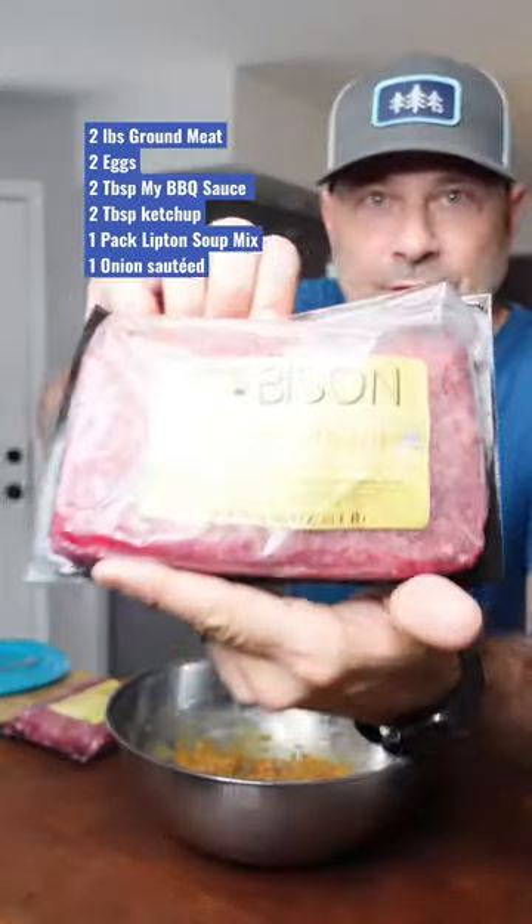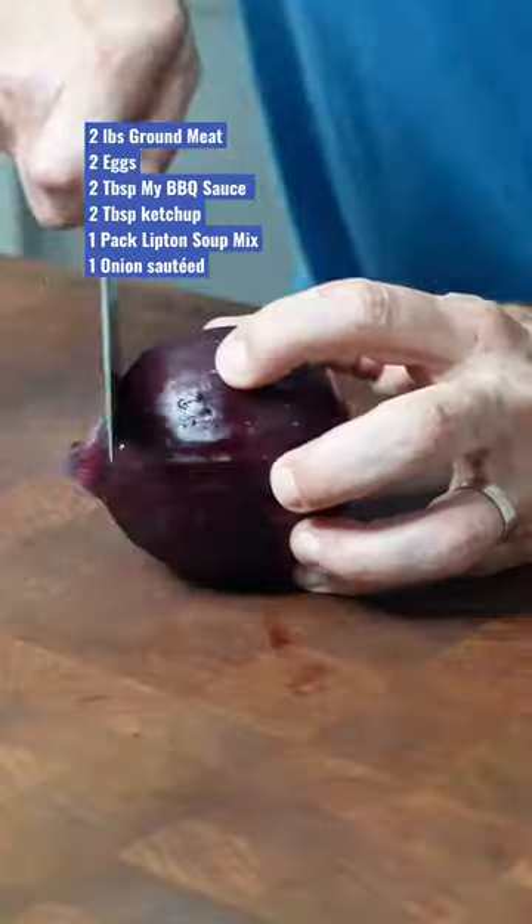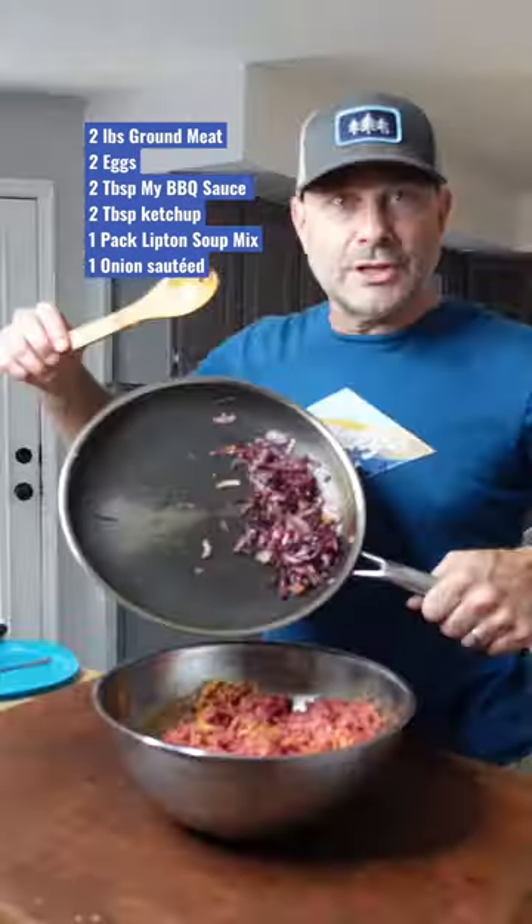Give that a stir. Put in that ground bison, mix it all together. I'm using a whole red onion — gonna slice it and sauté it until it's tender, then put in the sautéed onions.